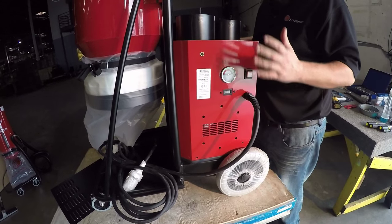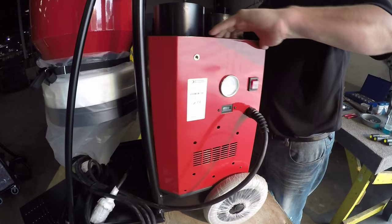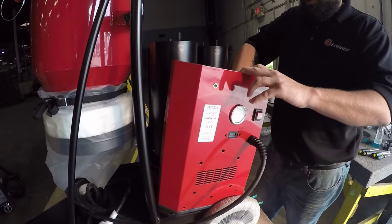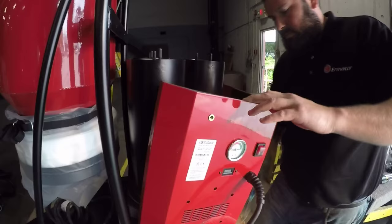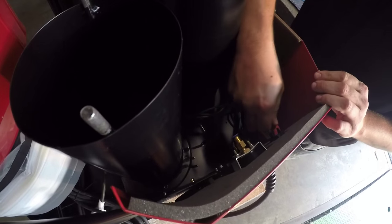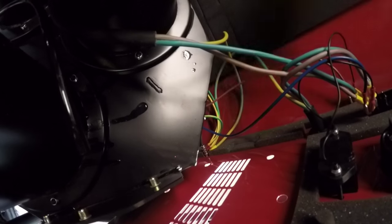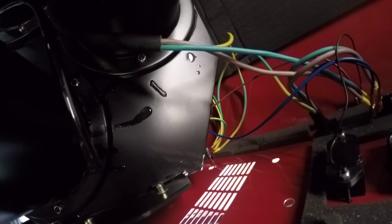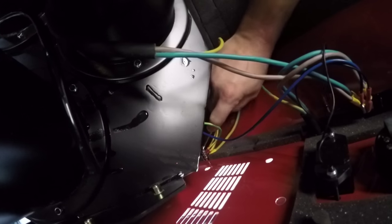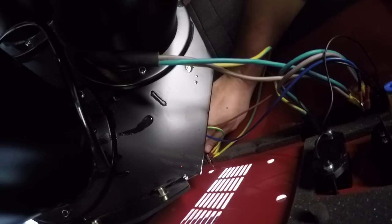In order to get the rest of the cover off we have to disconnect the manometer and the on/off switch. Slightly pull it back, take off the manometer tube, cut your zip tie holding all your wires together, disconnect your wires off your on/off switch. You also need to lean down and get to the ground wires connected to the housing — take a 7 millimeter wrench, undo the nuts. There's a total of five nuts.